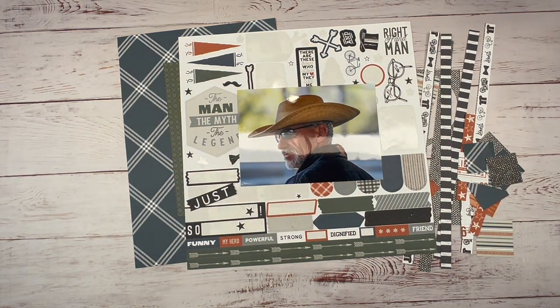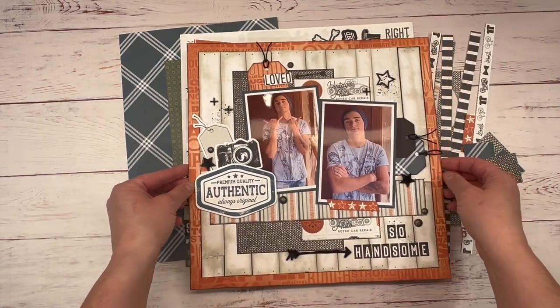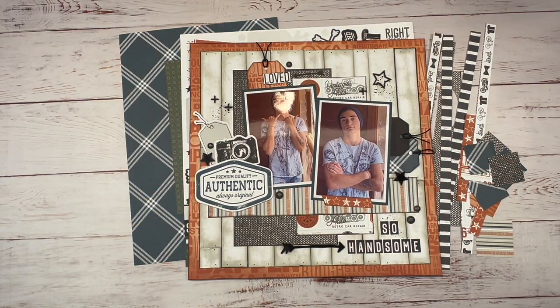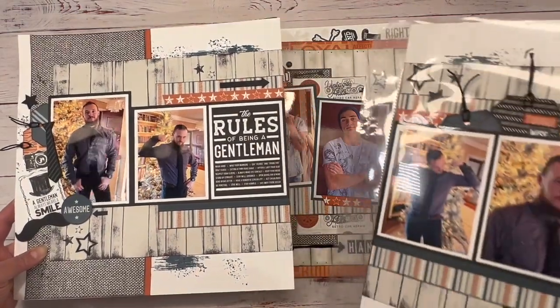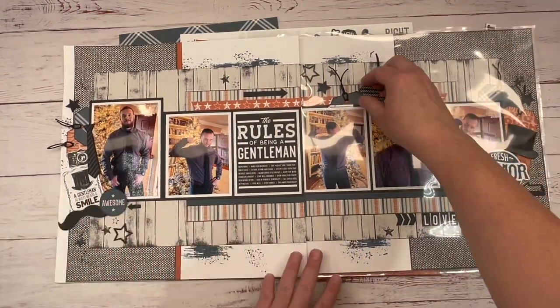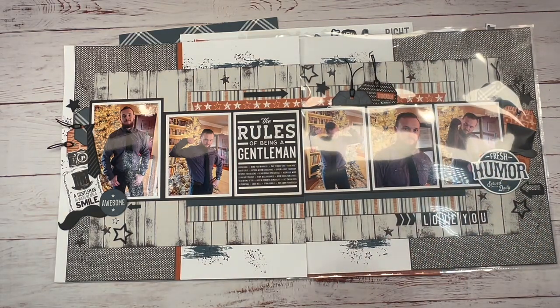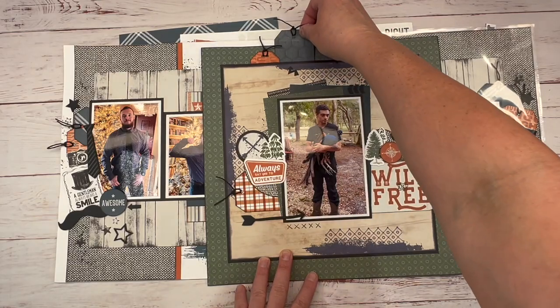If you've caught my other videos using this paper collection, you've seen that I created a layout of my son Caleb. And then I created this double page layout of my son Colton, which has some interactive pieces. And then I created this one of my son Caleb again, which also has interactive pieces.